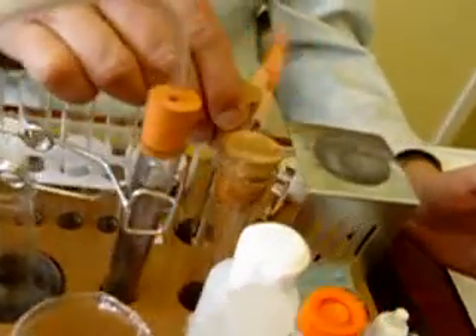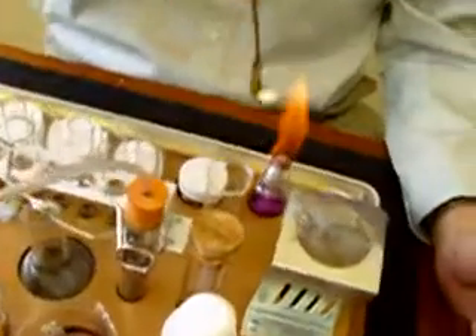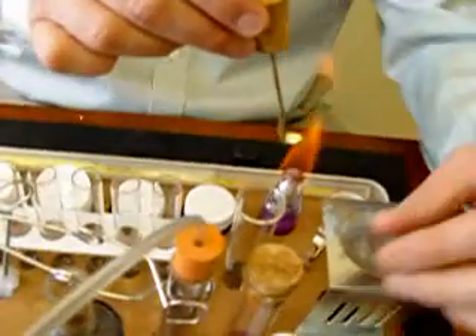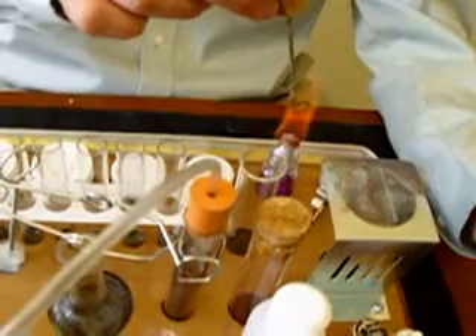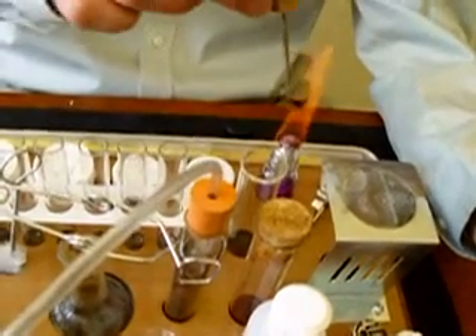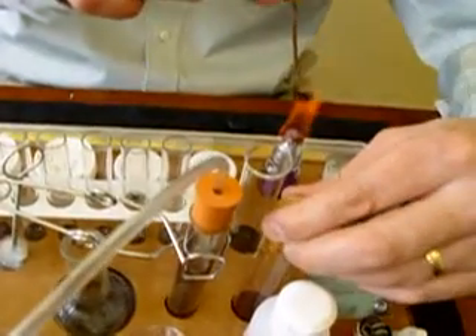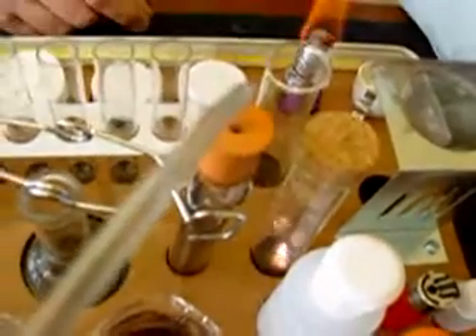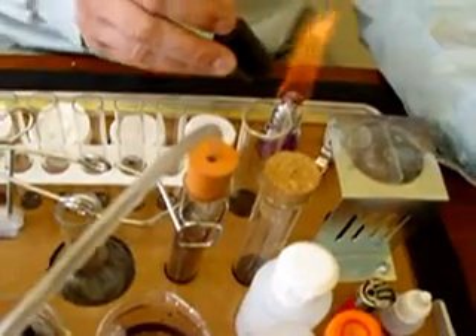Now I'm going to remove the deflagrating spoon from the other test tube, which has some sulphur on it, and start heating it. Then place that into the oxygen which we just produced. You can see it burns with a characteristic purple flame.